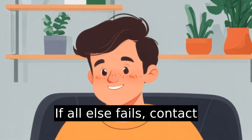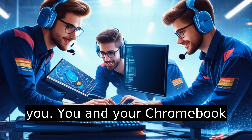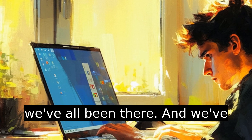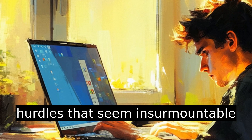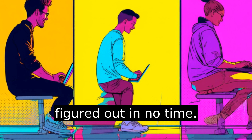If all else fails, contact Google support. They're your tech pit crew ready to help get you and your Chromebook back on the road. Remember, we've all been there faced with tech hurdles that seem insurmountable until they're not. Keep trying, and you'll have it figured out in no time.